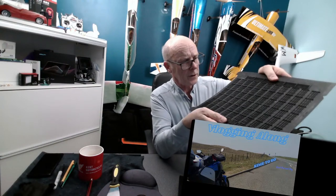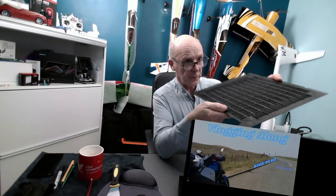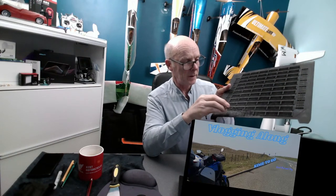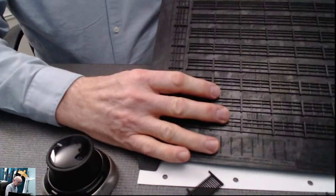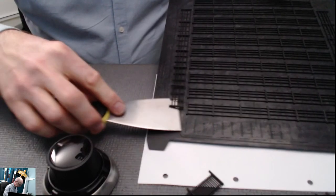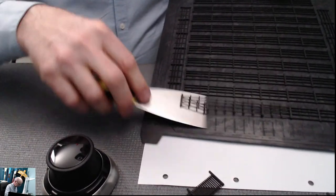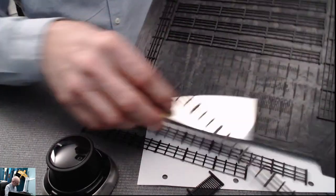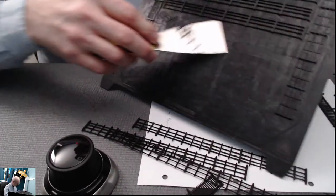There are two ways to remove them. First, flex the board both ways like that — you can see them coming loose — and then peel them off. The other way is to use a flat tool and slide it along under the parts. Once you've got them all off, you can view them.